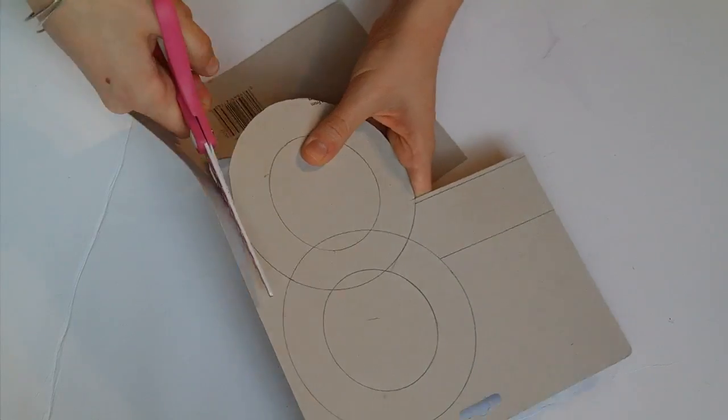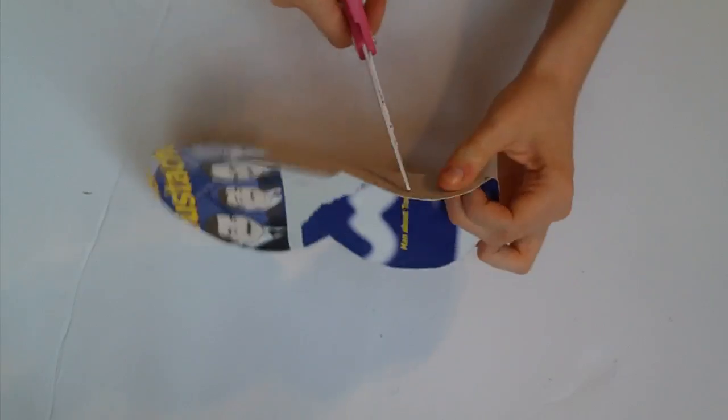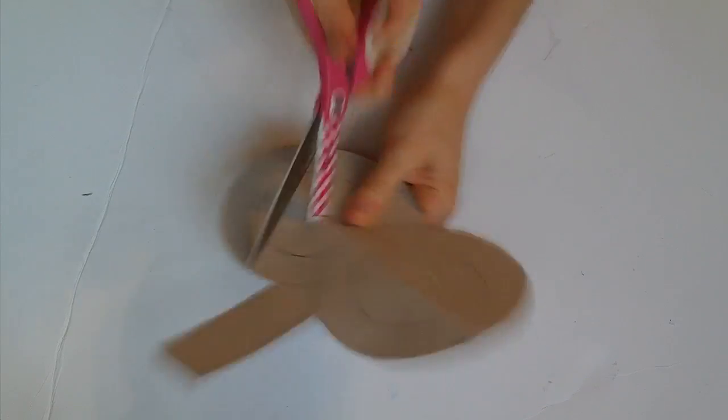Go ahead and cut that out. Make sure to cut out the inside of the circles too. This is the shape of your wind-up.